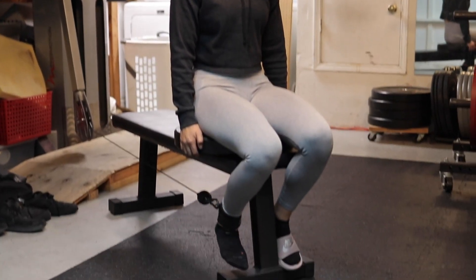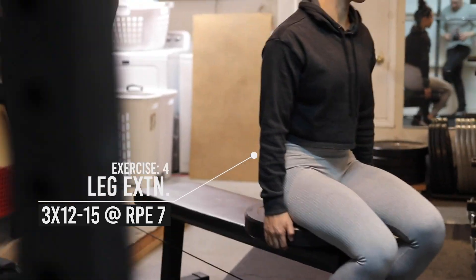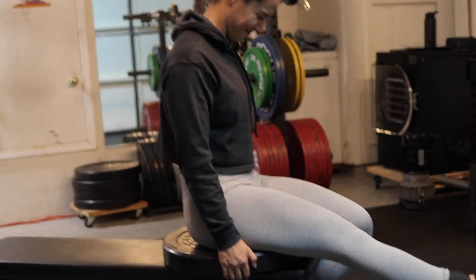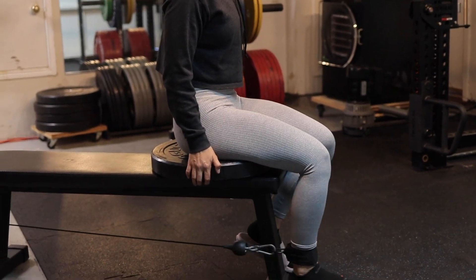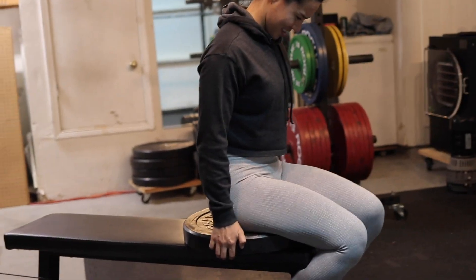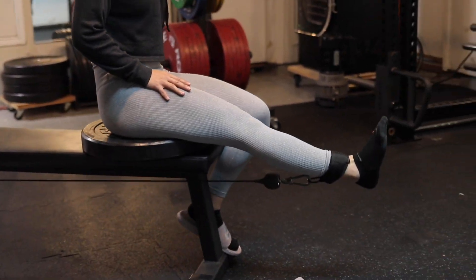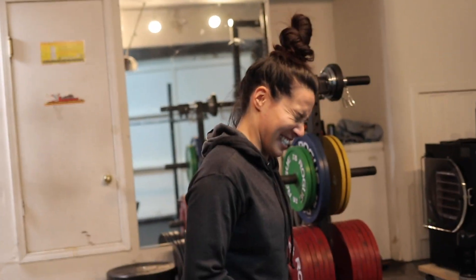Doing some leg extensions now — you can see the home setup. We take a bench, stack it right in front, put the plate right below it, and then cable cuffs on the ankles — boom, we've got a leg extension. I really like the resistance curve here. While the range of motion is not quite as full as a really good leg extension machine, it's more full than the plate loaded ones, and the resistance peaks out at the right times — a little more smooth, not all the tension up top like a plate loaded machine. This actually works pretty well. You can see in her face it is burning.